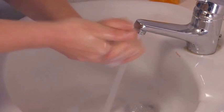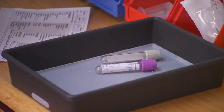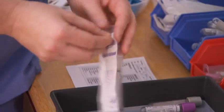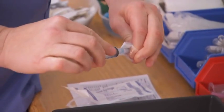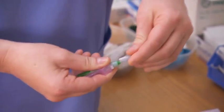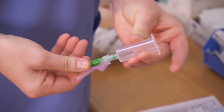Wash your hands and review the laboratory requisition form. Check the pre-stocked tray or assemble all the necessary equipment for venipuncture. Select the appropriate size syringe, then select and attach the appropriate gauge needle using aseptic technique. Ensure that you leave the needle cover in place. When using the vacuum collection technique, select the appropriate multi-sample needle and attach the shorter end to the needle holder using aseptic technique.